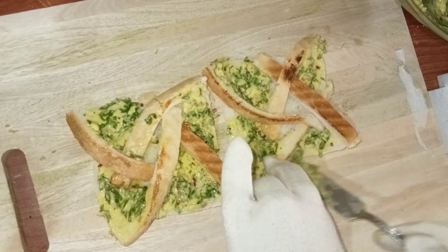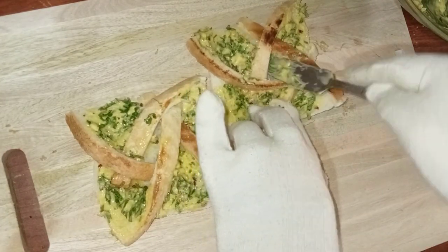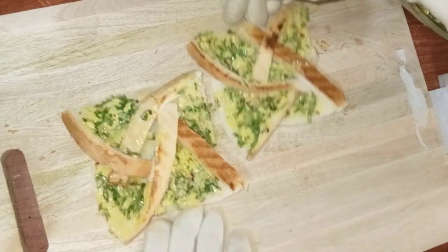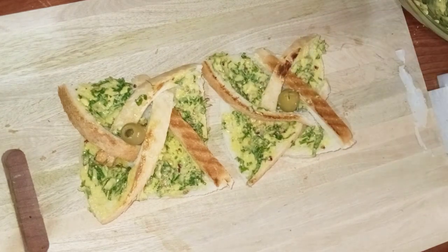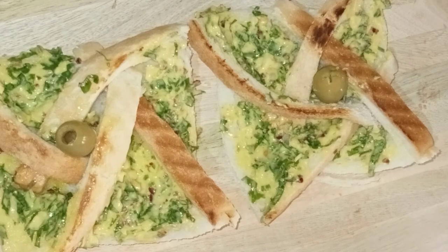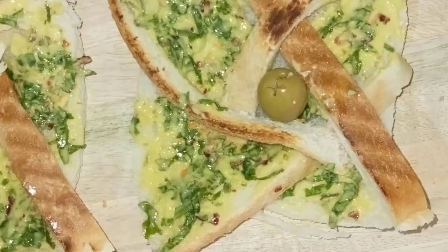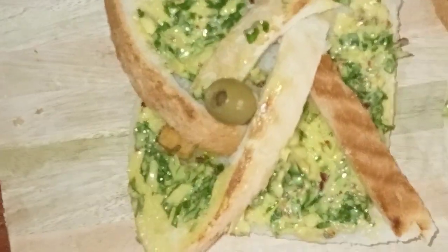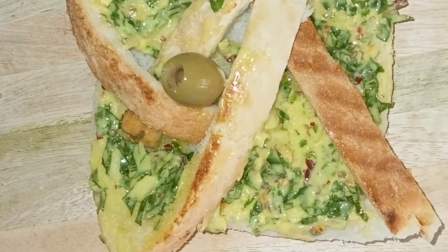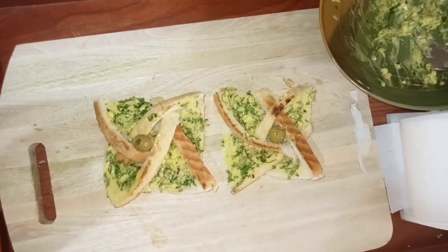So yummy and it's all done! Now I'm putting some olives in the center part of the toast to make it more vibrant and beautiful, and to enhance its beauty. See how yummy, delicious, and beautiful your pinwheel toasts are ready.